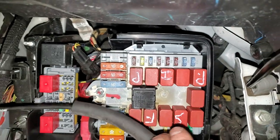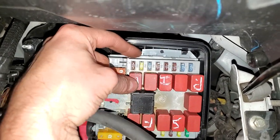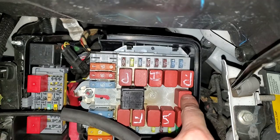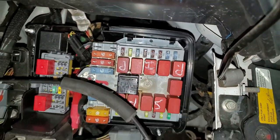There are also relays for these. This is the power outlet relay for the front, which powers both the 20-amp fuse for the cigarette lighter and the 7.5-amp fuse for the USB in the front. This is the rear power outlet relay, which solely powers the 15-amp fuse in the back.